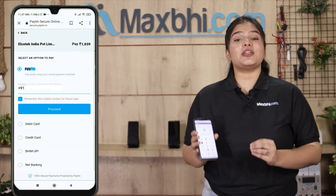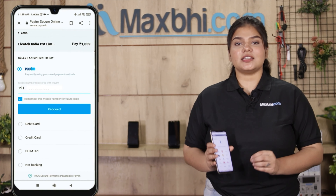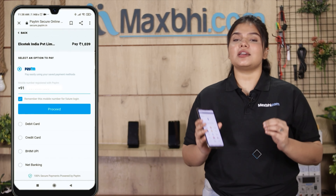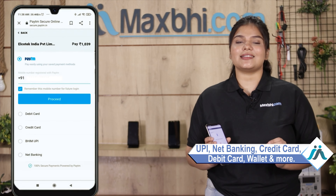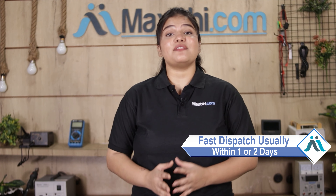After clicking on the order, you will come to our super secure payment page where you can pay in almost every way — like UPI, Net Banking, Credit or Debit Cards, Wallets, etc. Once your payment is done and your order is processed, it will be safely packed and dispatched within one or two days. And yes, shipping is completely free, so you just have to pay for the product and nothing else.